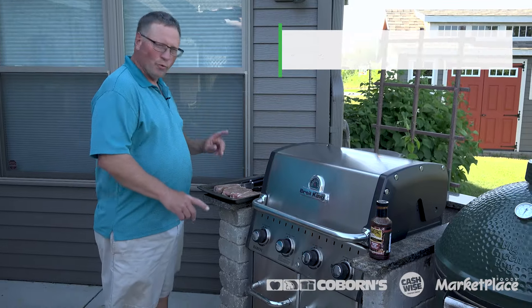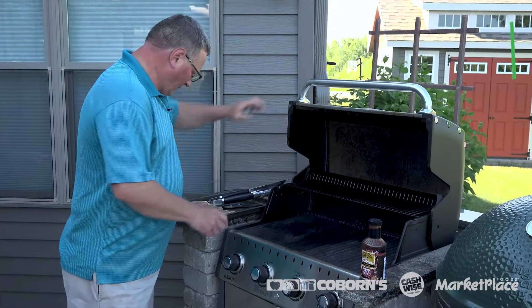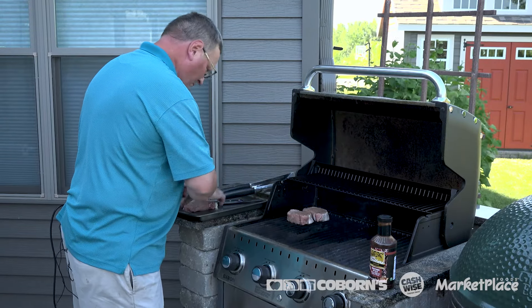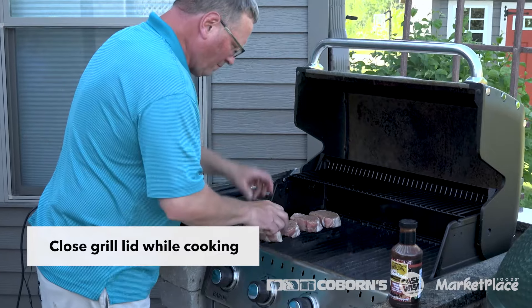I patted the one side and I'll pat this side in as well, so you don't lose any of that seasoning while it's grilling. We're ready for the grill and we'll finish these on the grill with that barbecue sauce — our Western Style Four Brothers barbecue sauce. We'll show you how to finish them like a champion.